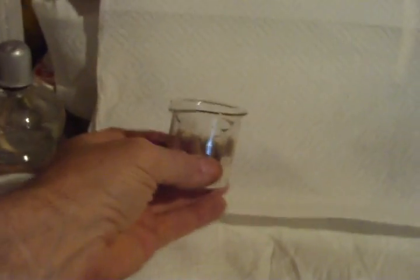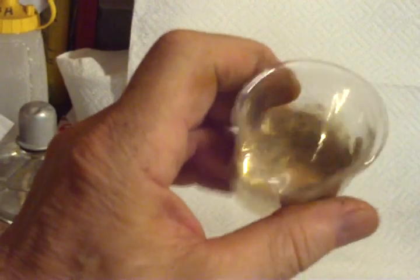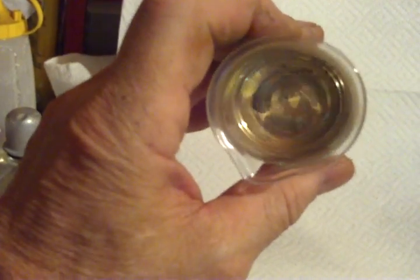My first go-around was a little beaker. You can see it's pretty reflective on the inside — it's pure silver.